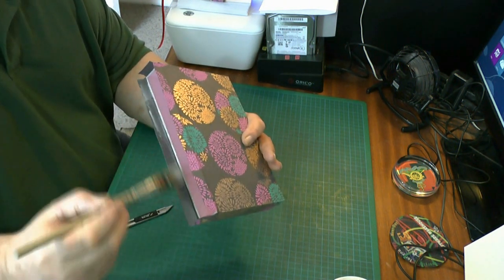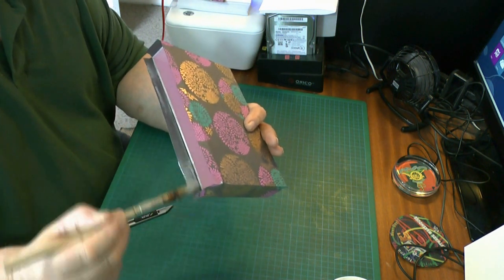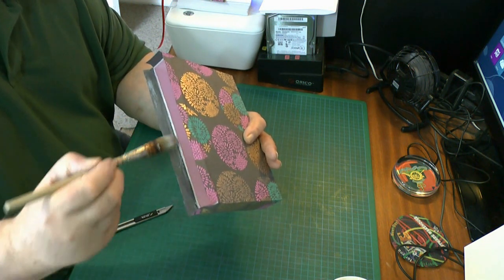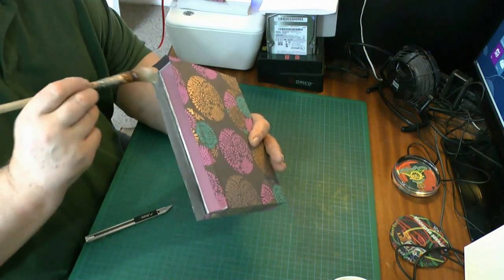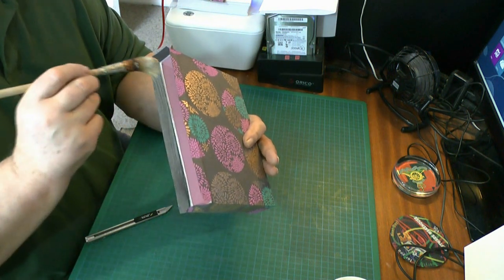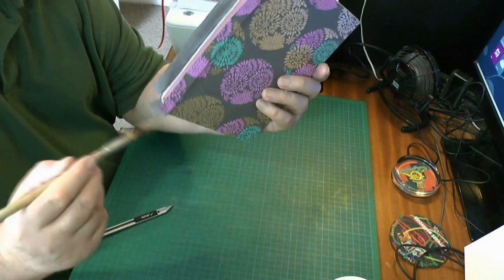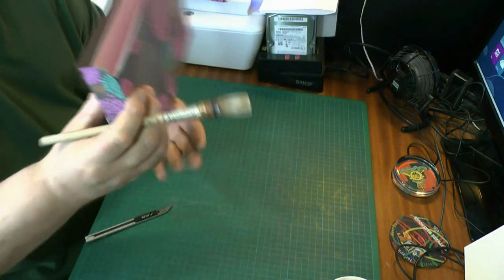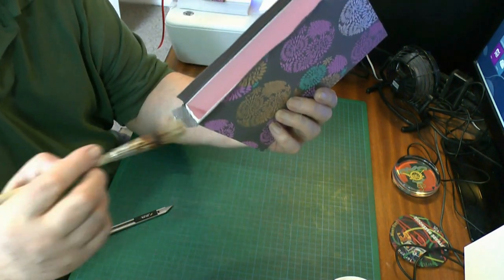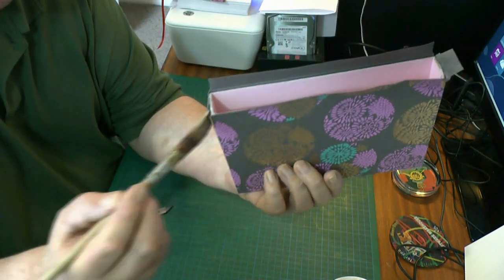And all that remains now is to glue in the sides — putting a little bit on the end of the box, and all this making sure that things fitted and were square now comes to fruition. I'm gluing all the sides up just to save time, because it's a simple little job really — it's not difficult to make a slip case.